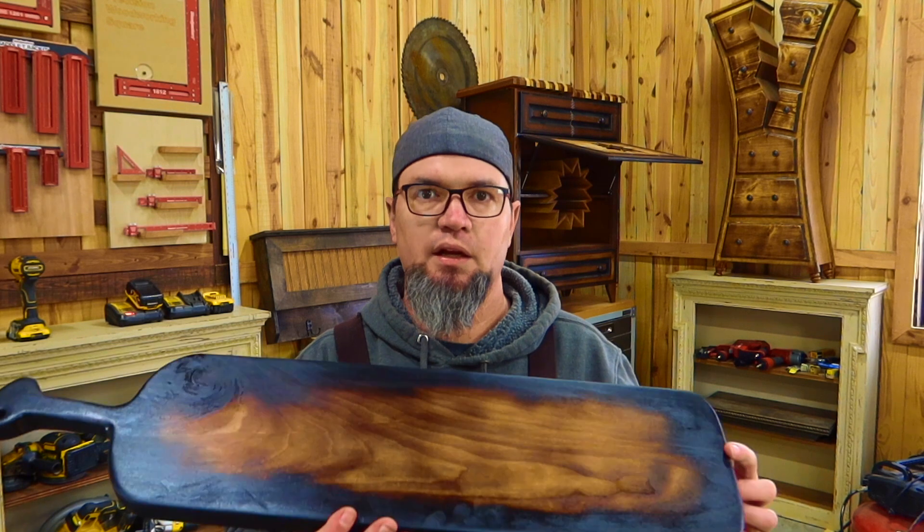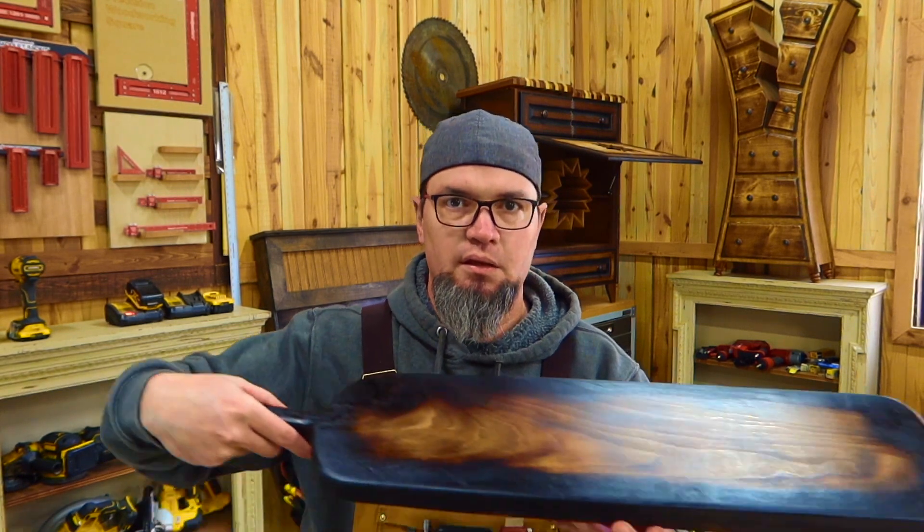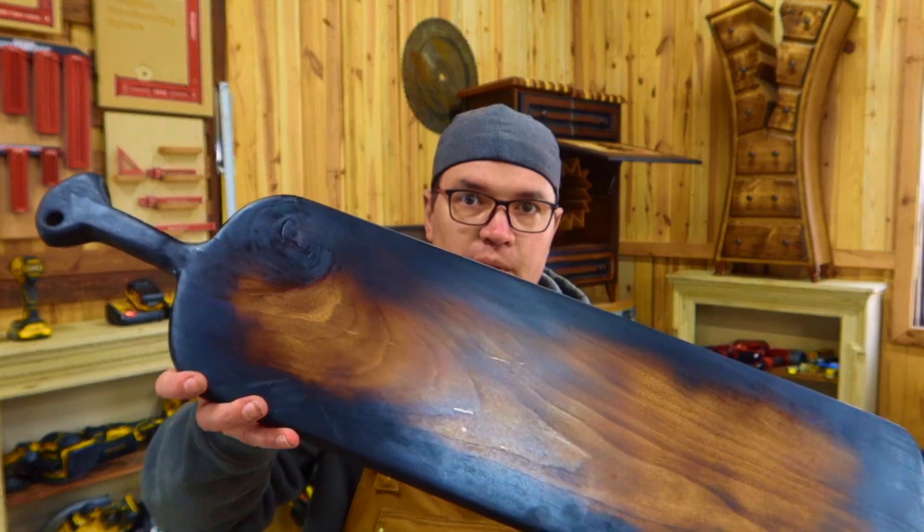I'm picturing an old French brick oven type of a breadboard where they would slide this in to pull their bread out. That's kind of the look that I was going for, and this is what I came up with.